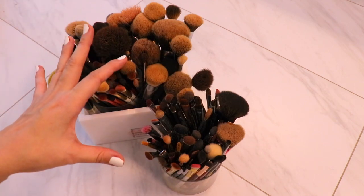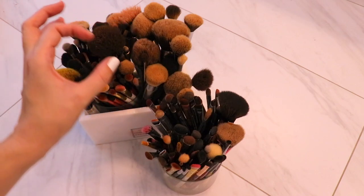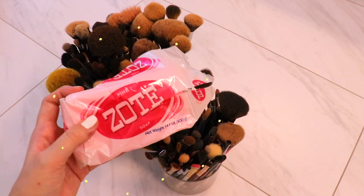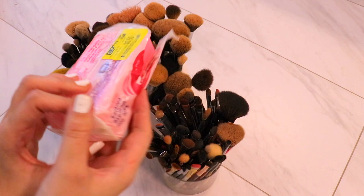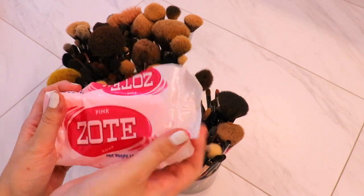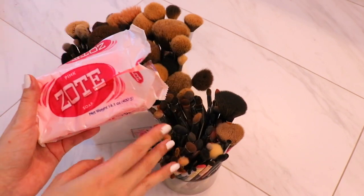I wanted to share the brush cleaner that I love. I used to always use the Beauty Blender Blender Soap or whatever — that gets way too expensive and it's a small disc that melts down way too fast. This soap will cost you all of a dollar at Walmart. Sometimes you can find three packs for even cheaper. I found this at HEB on clearance. It's just a giant thing of laundry soap, and I've been using this for years with never any issues with it being too harsh on my bristles.